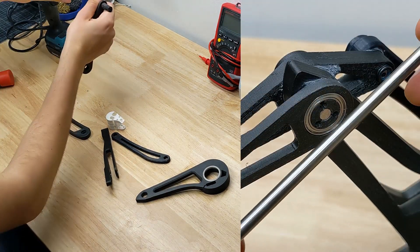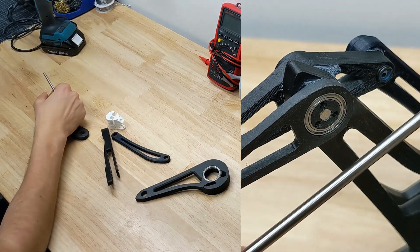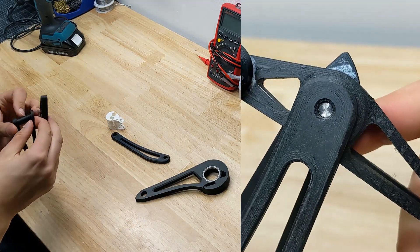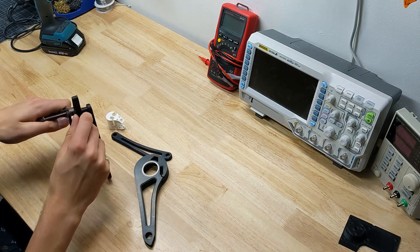All of the joints in this leg, while dimensioned by the 3D prints, are reinforced by 5mm stainless steel pins, cut to size and then friction fit into place. Often times I find it easier if I use my drill to rotate the pin as I press it in, and this seems to help prevent any chance of the plastic delaminating or cracking.